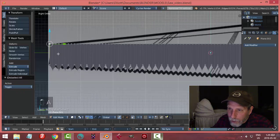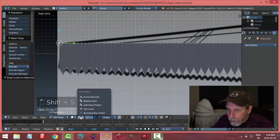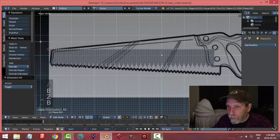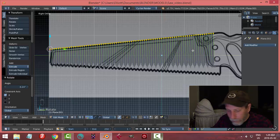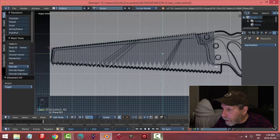Let's turn that off, go into edit mode, and W > Remove Doubles to clean things up. I'll come over and select the last point, Shift+S > Cursor to Selected, and choose 3D Cursor as my pivot point. Now in wireframe I can box-select all of these and go R X to rotate them up to follow the angle.